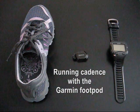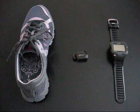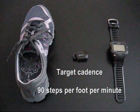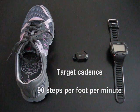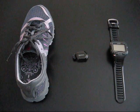Hi, this is Adam, and in this video I want to show you how to use the Garmin footpod to monitor your running cadence. If you've read the article on running cadence that I posted on the blog, you'll recall that we want to try to target a cadence of around 90 footsteps per minute — try to get as close to that number as possible, regardless of the type of run that we're doing.